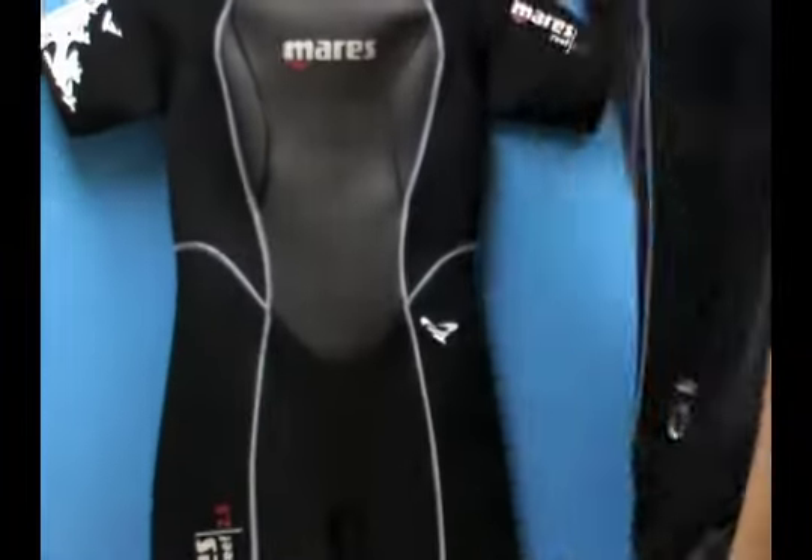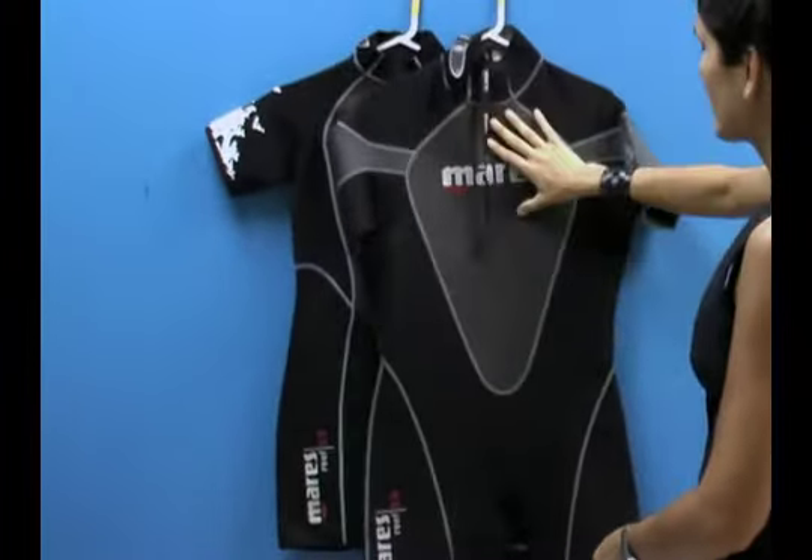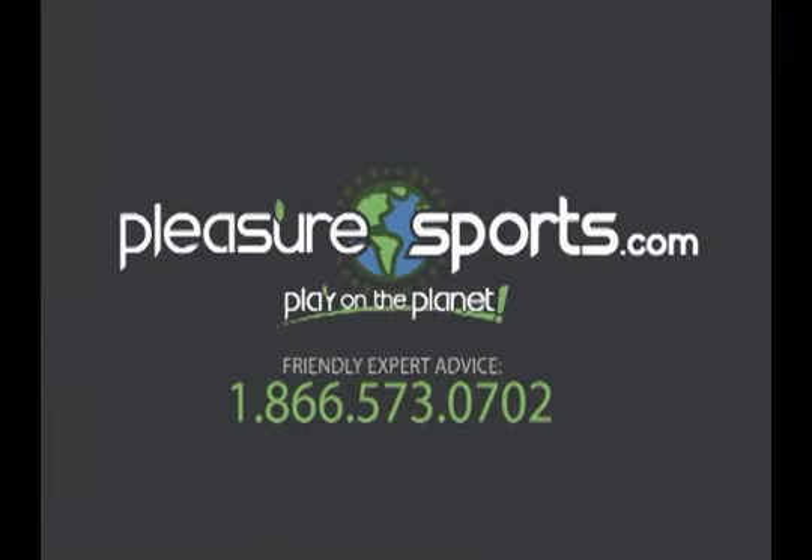Great suit, wonderful design — we highly recommend them. If I missed any information, this is the Reef, and you can find more information on our website at PleasureSports.com.